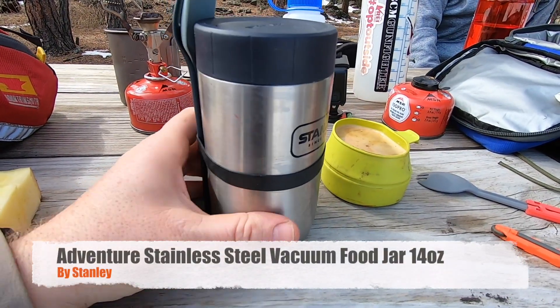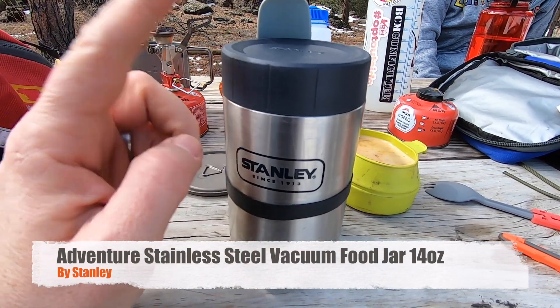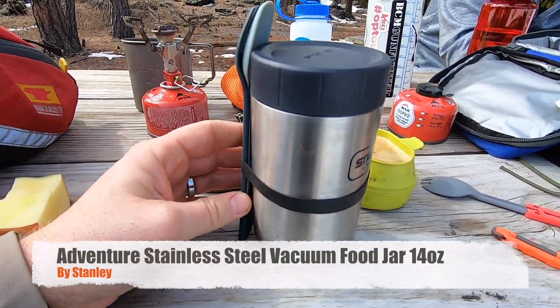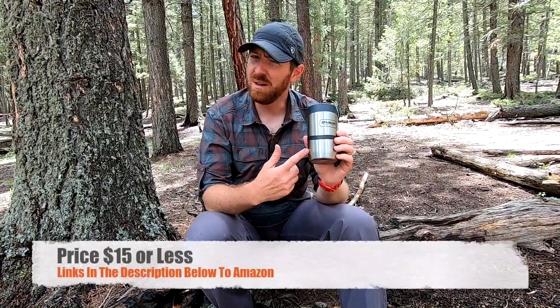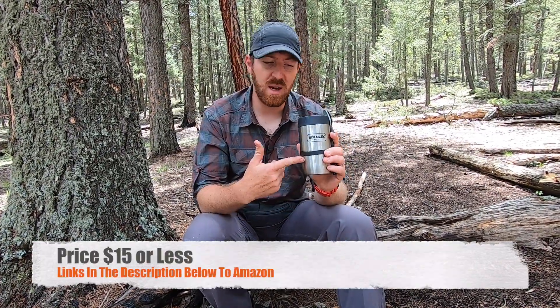I didn't want to just make a peanut butter and jelly sandwich, so I decided to go with soup. I've been using this 14-ounce vacuum stainless steel Stanley food jar. These things are pretty inexpensive — they'll usually run you about $14. I believe this is an older version; they now have a white and black one, but it's a pretty sweet little design.